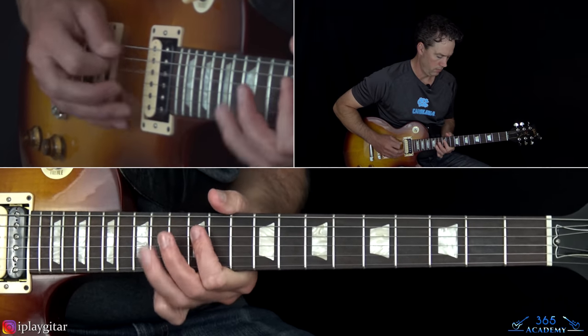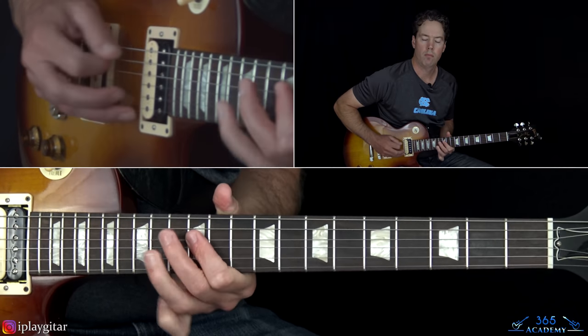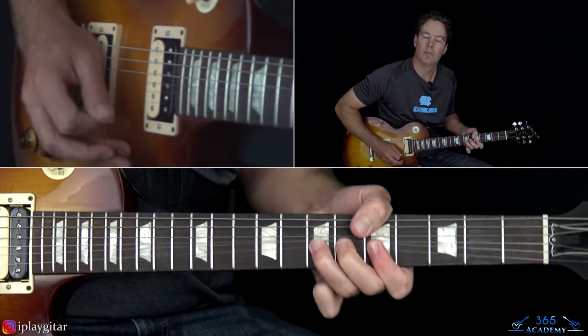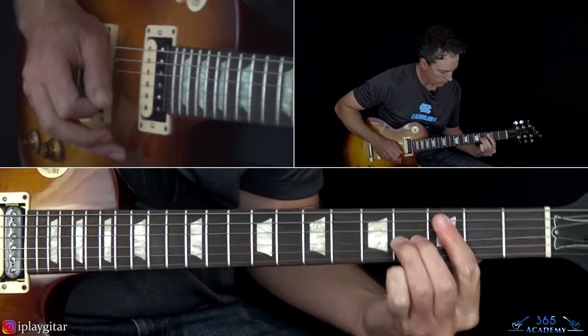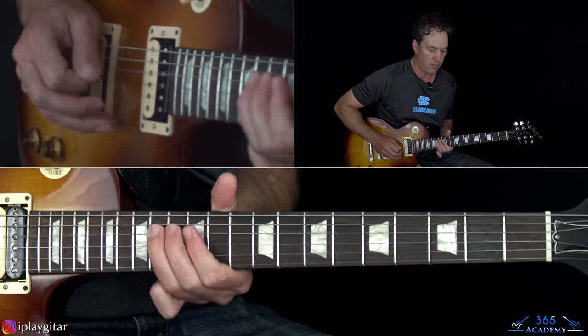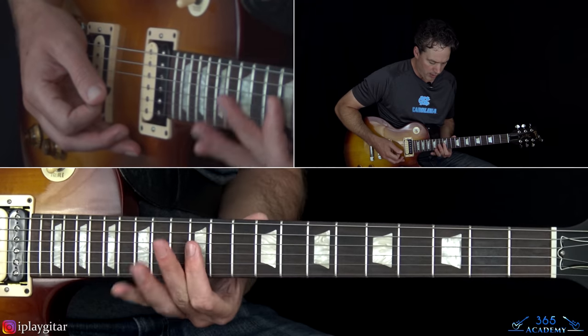Now I'm just going to play Slash's main solo for you and show you how to play it note for note. Then we'll get to the slide guitar parts. That's really kind of the first half of the solo. We have this whole second half where it's done on slide guitar, so I'm going to break those up.